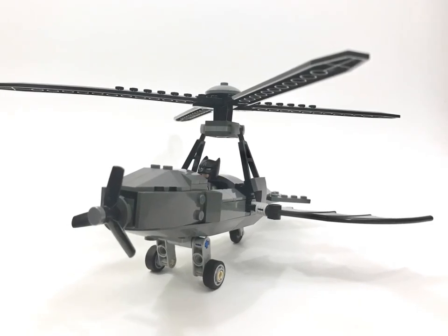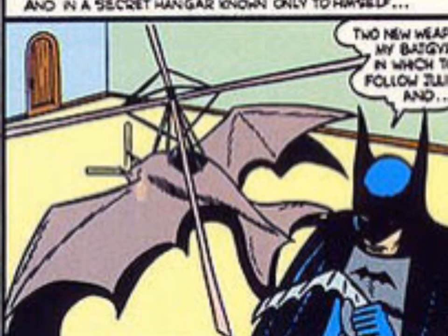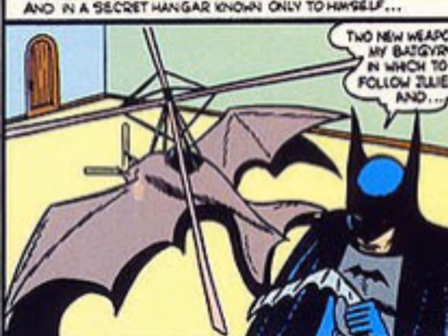First appearing in Detective Comics number 32 in 1939, this was an auto gyro, not a helicopter.